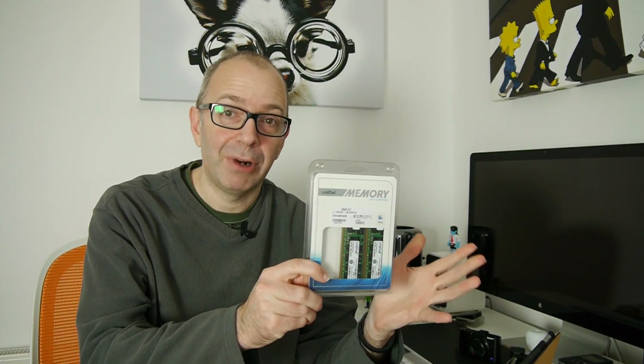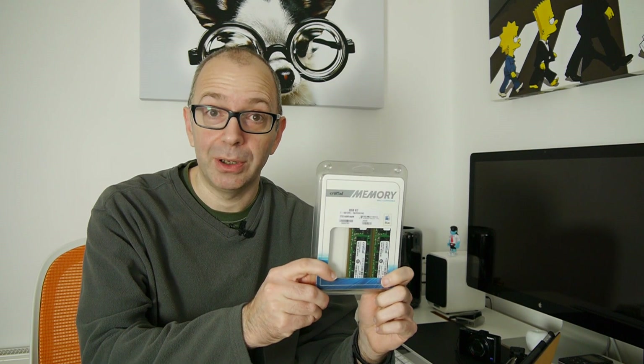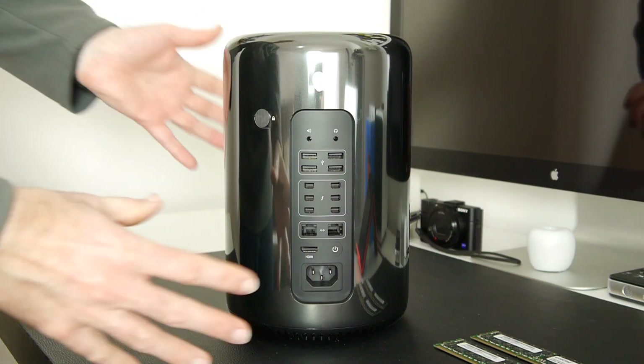In this video I'm going to show you how to install the memory and then run that Geekbench 3 benchmark again. At the moment you're seeing the rear panel of the Mac Pro.